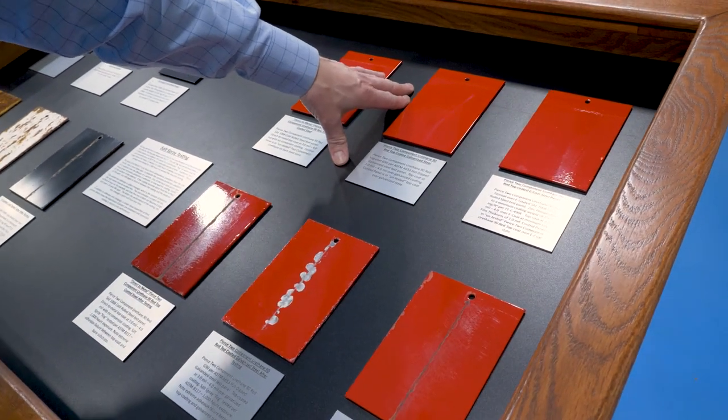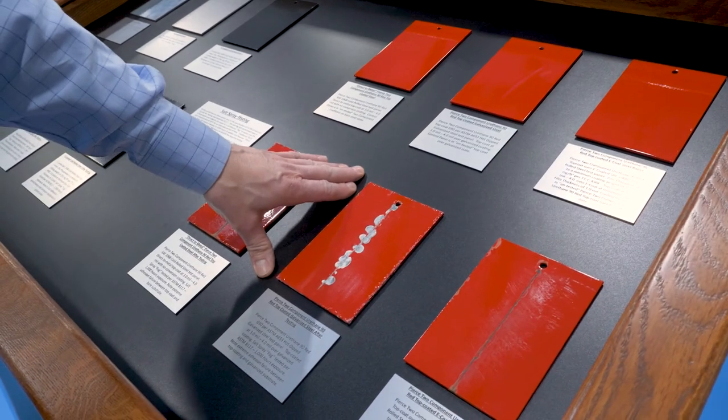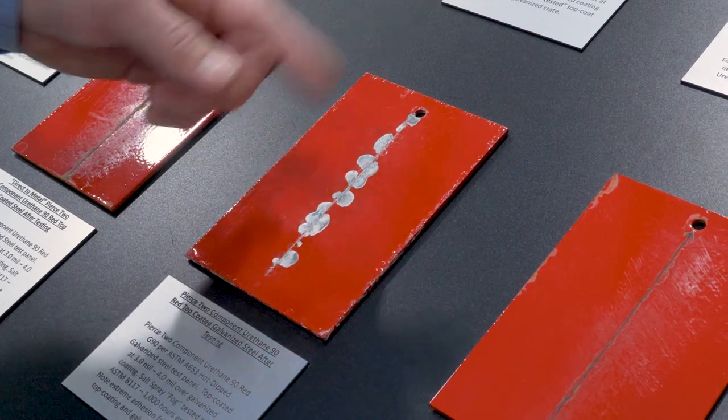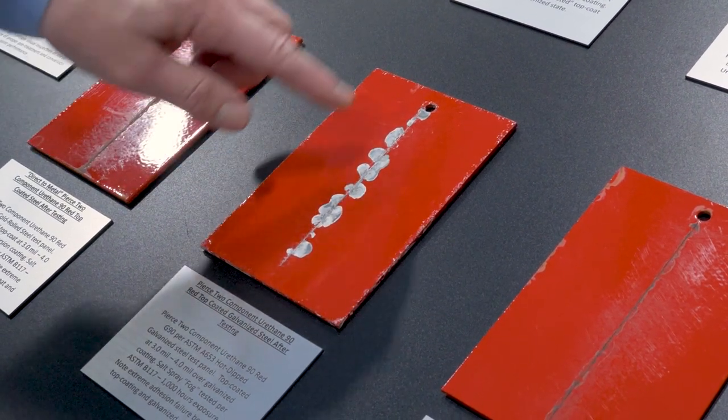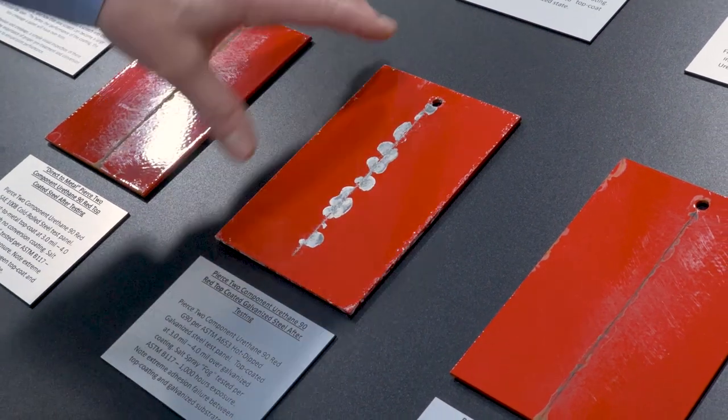The next panel is a galvanized painted panel. After a thousand hours of salt spray, again scribed in the center, you can see that the paint is relieving from that galvanized coating. You can see that white powdery finish, similar to the panel on the left. It held up well, but it is not very attractive.